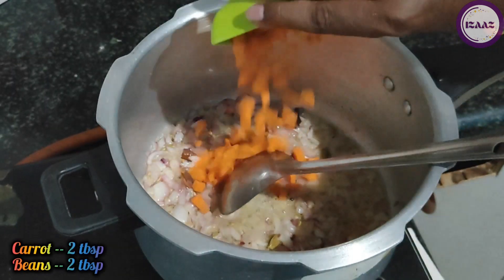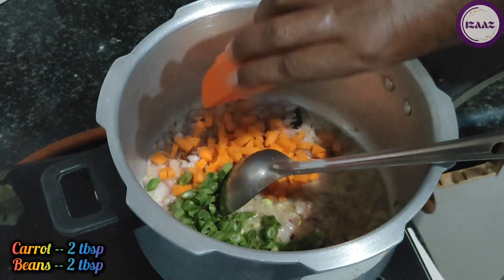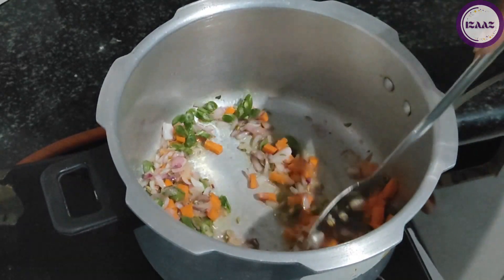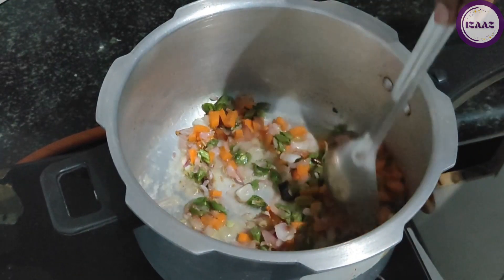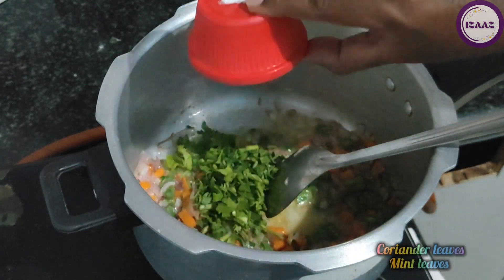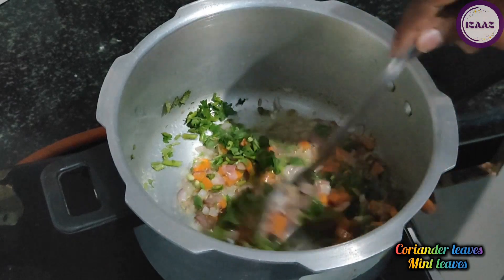Now I am taking 2 tablespoons of gajar (carrot) and 2 tablespoons of beans. If you want to make non-veg ganji, you can use 100 grams of chicken or meat. Next we will add 1 hari mirch barik kati (finely chopped green chili), a little dhaniya (coriander) and a little pudina (mint). We will sauté this as well.